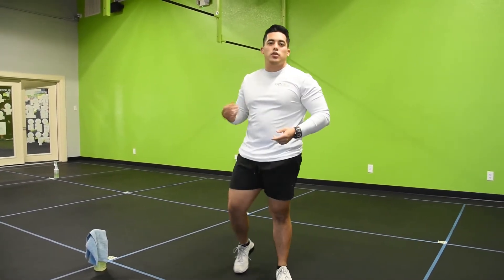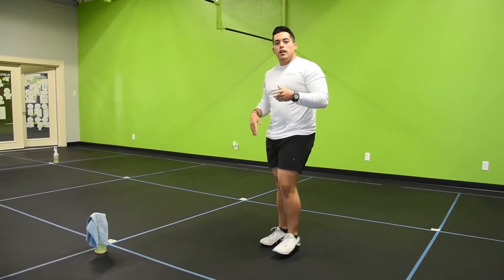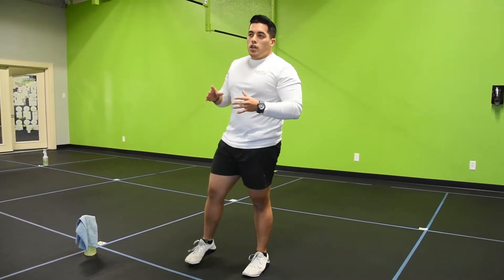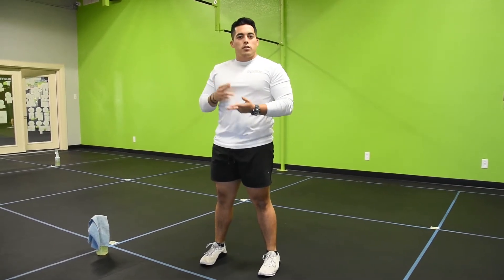Hi, my name is Coach Nui. I'm an instructor here at Bottom 5 Functional Fitness. I'm going to teach you today on how to do the squat sprawl. It's one of the movements that we usually do here around the gym. It's good for your legs, it's good for cardio, it's good for the core.